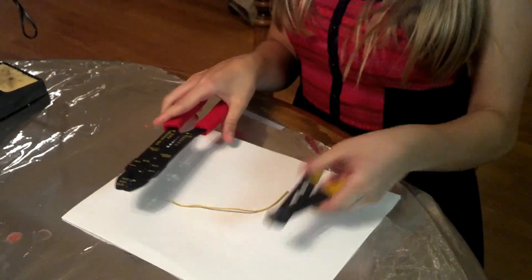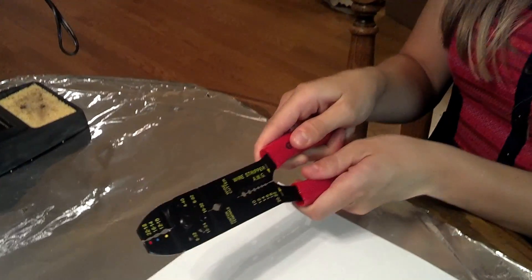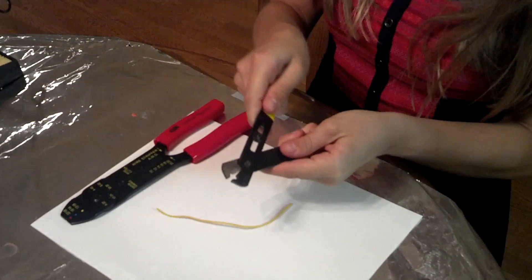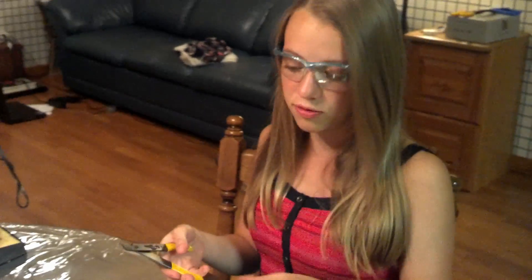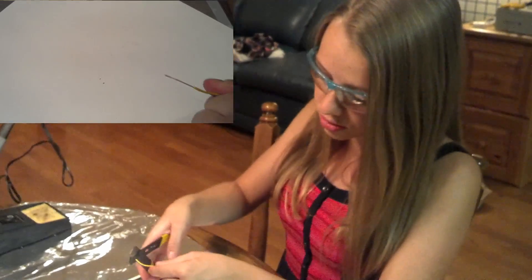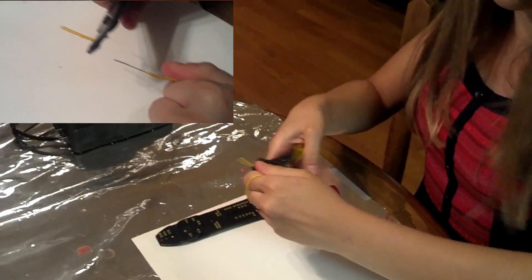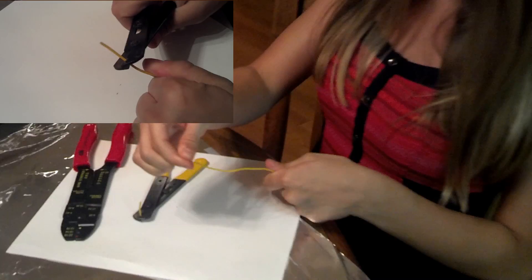Before you solder, you need to strip the end of a wire. To do this, you can use a couple of different utensils — here are two different wire strippers. This one has the different sizes of the wire and you put the wire within it and strip it. The other one here, you can adjust the size of the wire which you want to use. When you strip a wire, you normally want to strip between a half an inch and three-fourths of an inch off. To do this, you're just going to put the wire through, clamp down, get a good grip on the other end, and pull. This is what a stripped wire would look like.